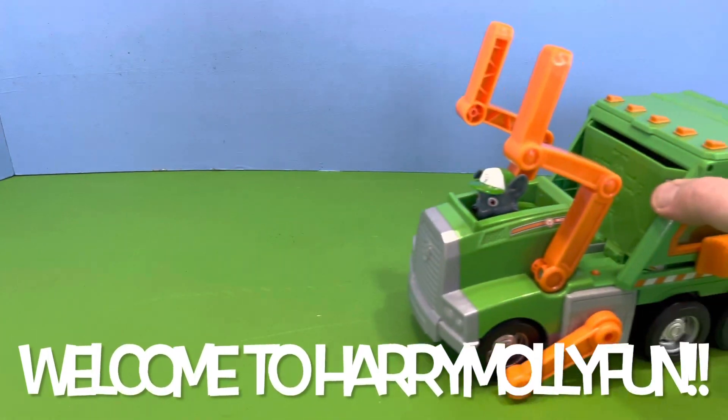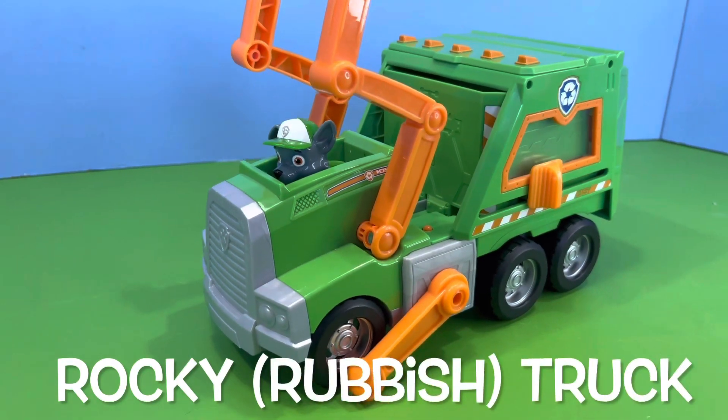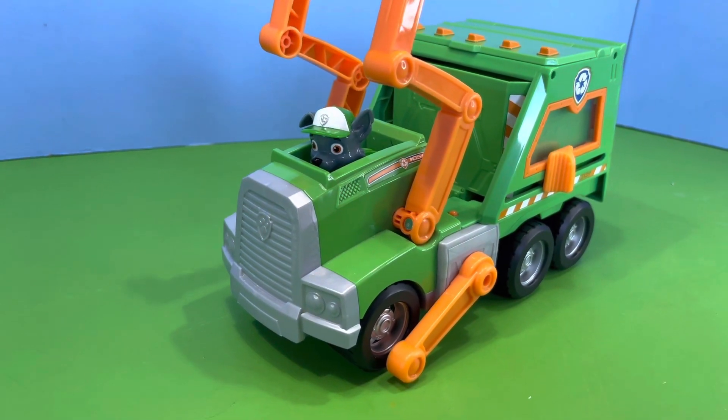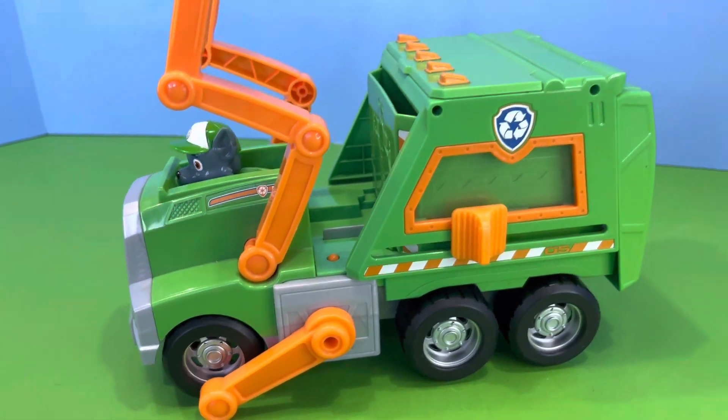Hello, Richie here and welcome to Harry Molly Fun. In this video we're going to look at this rocky truck that we came across. As you can see it's quite large and it's got plenty of features to play with.